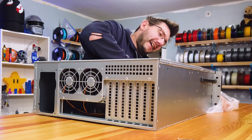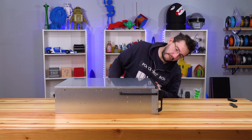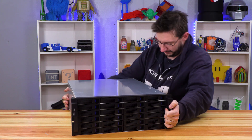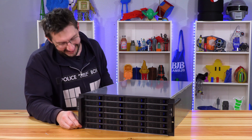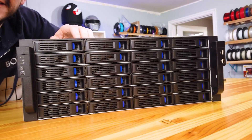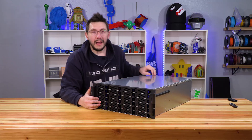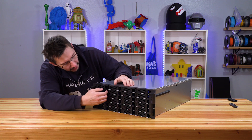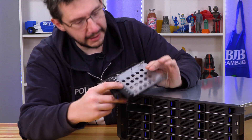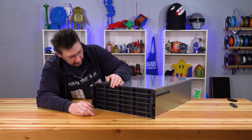So the idea is we've got four columns of six — which you can see right there. Everything should be hot swappable. You've got a tray that you attach the disk in, and then you slide it back and that locks it into place.